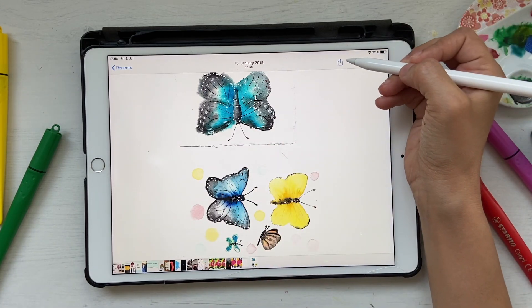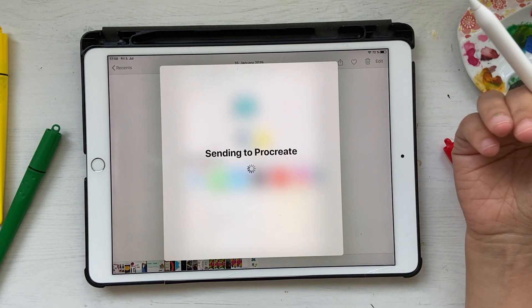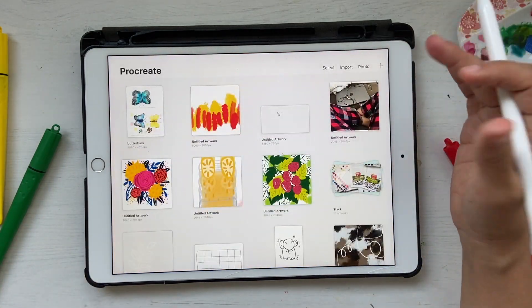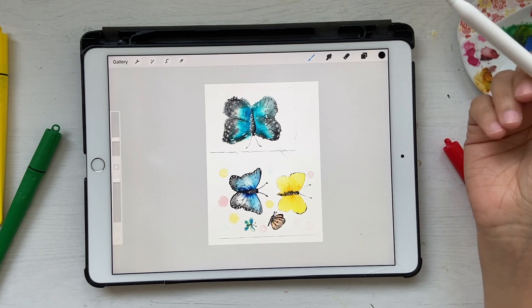I've opened my Photos on my iPad and I'm going to click on Share and select Procreate, and it sends to Procreate. Let's just wait for that because the file is probably huge. I'm going to open up Procreate now — it's going to say 'importing' and it opens up in a new file, which is perfect.